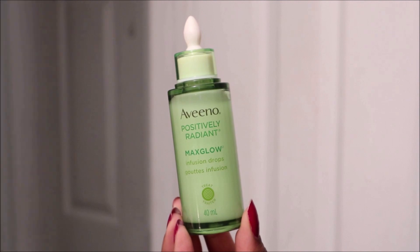Afterwards, I follow up with my Aveeno Max Infusion Drops, which evens tone and texture, leaves a dewy glow, and makes my skin feel soft and soothed. Overall, I really like how this mask worked out for me. It's actually been my go-to mask whenever I'm on my period and I have any blemishes or breakouts — it's been working very great for me.